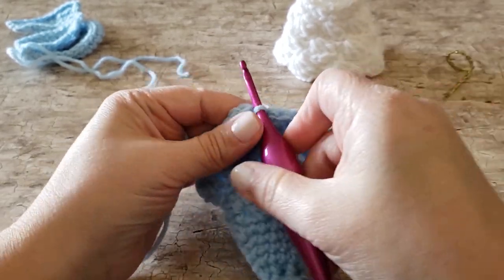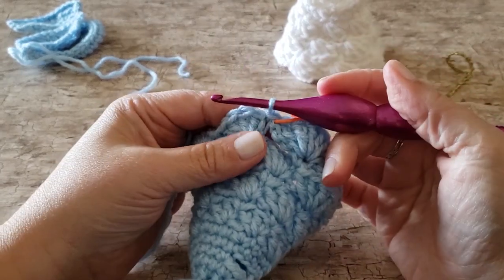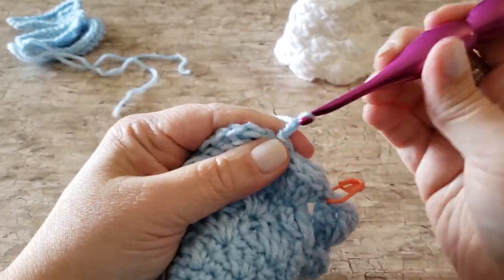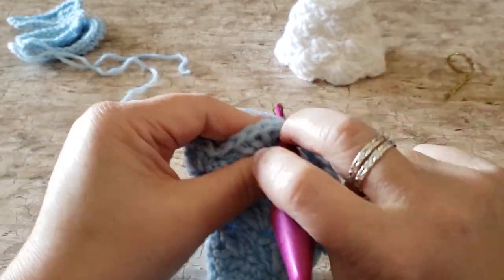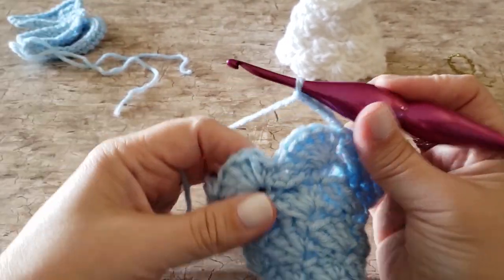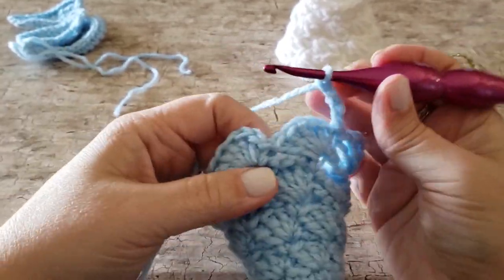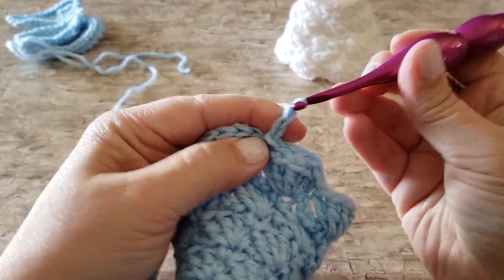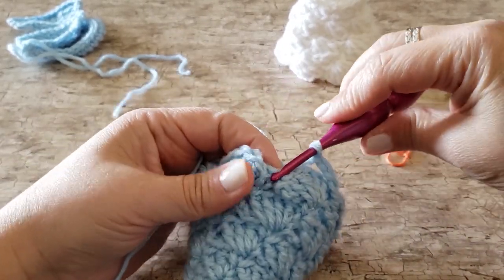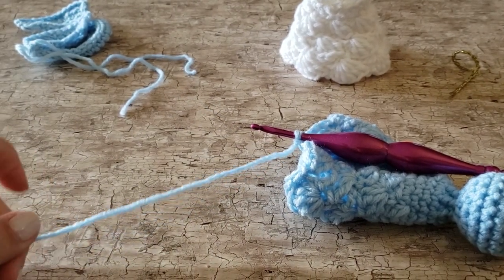For round 22, begin with a slip stitch in the first single crochet, chain 4, and skip the next 5 double crochets. We want this chain 4 to slide behind the bottom edge so that she stands up nicely. Repeat — slip stitch into the next single crochet stitch, chain 4, and skip the next 5 double crochets — all the way around, then slip stitch to the first slip stitch of the round to join. Finish off and weave in your ends.